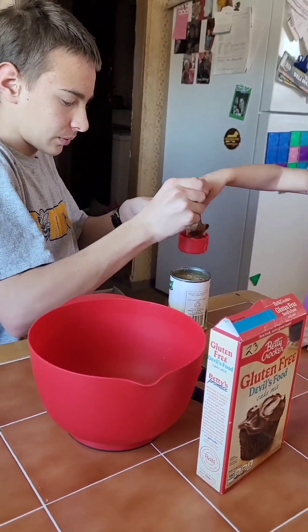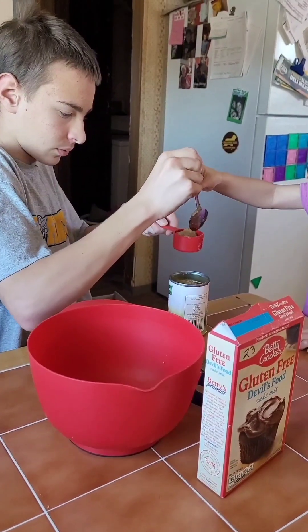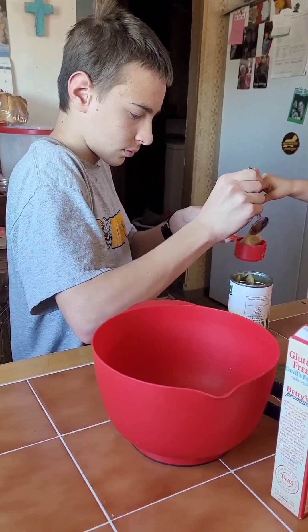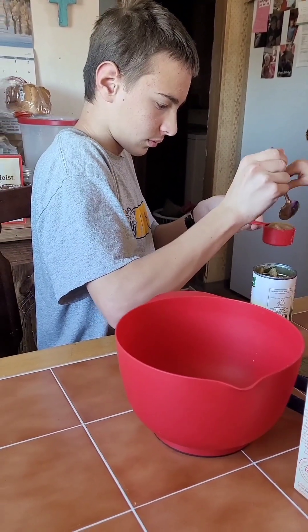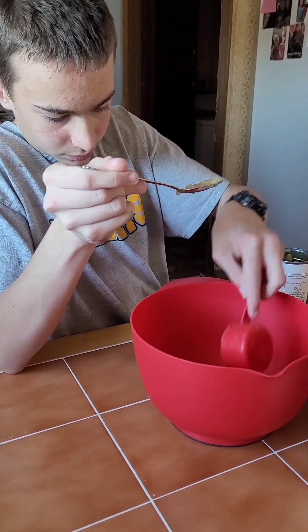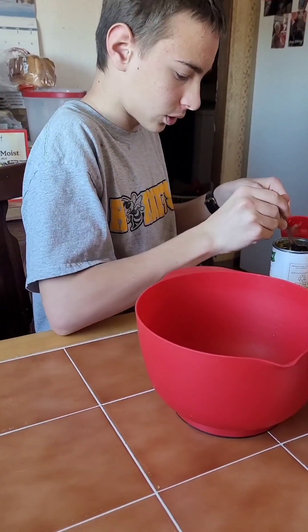Can you go get a bowl so she can have some applesauce? Does he want some applesauce? Yeah. Okay, Bubba's getting you a bowl. Yeah, he's getting you a bowl.